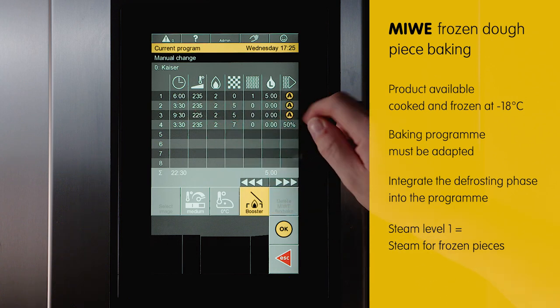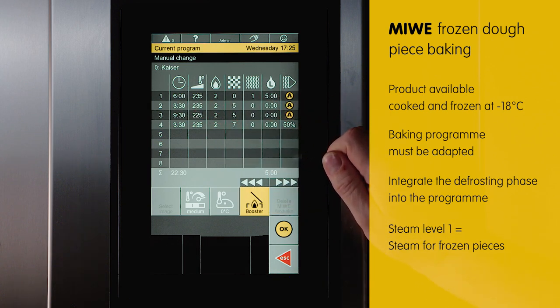This gives the product 6 minutes to thaw, add some volume, and generate shine before the next phase begins with the usual baking program.